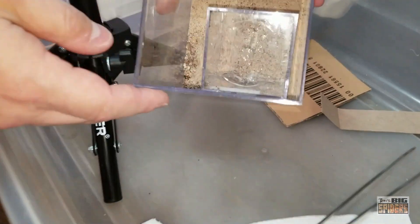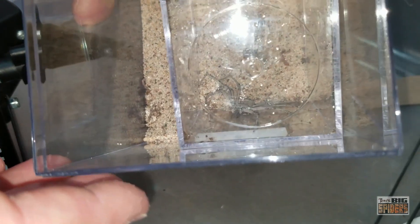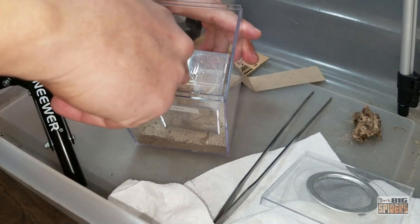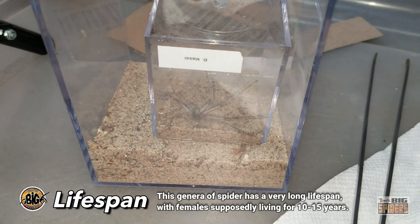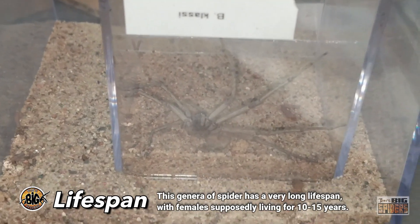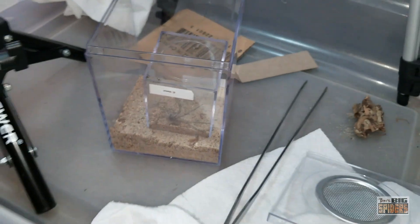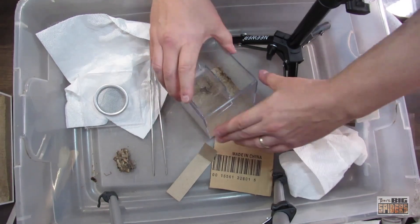She is probably right around three inches or so. This is one of the longest-living species and genera of spiders — I believe females can live 10 to 15 years, which is quite a while, especially for spiders. They're also considered to be living fossils, which I find very cool; they haven't changed much over quite some time.